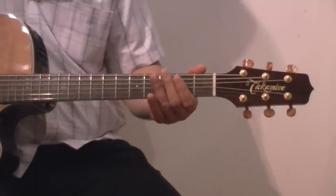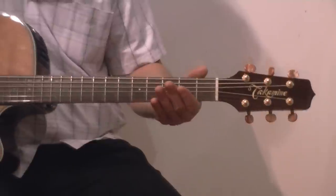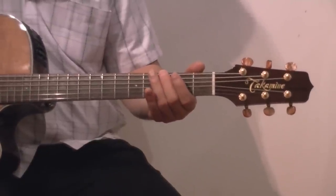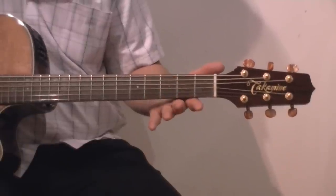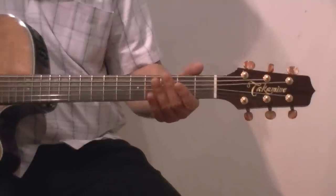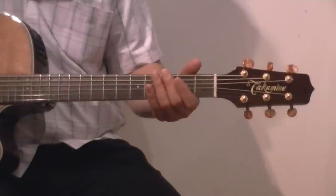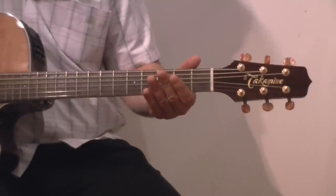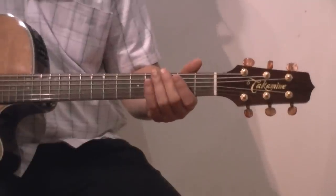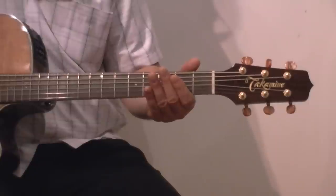And then the chorus: zero on the fifth string, third fret on top and then open on the thickest string, the E string on top. So TNT, I'm dynamite. TNT, and I would not fight. TNT, it's a power of load. TNT, watch me explode.